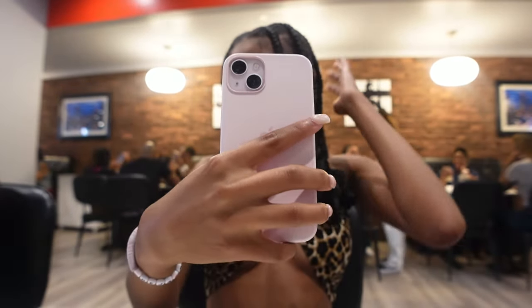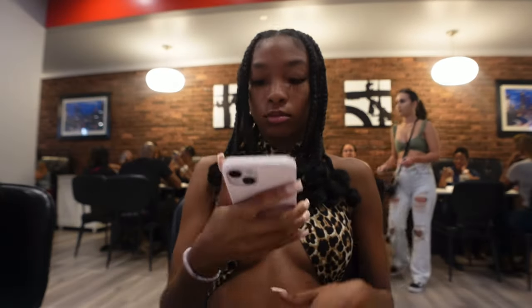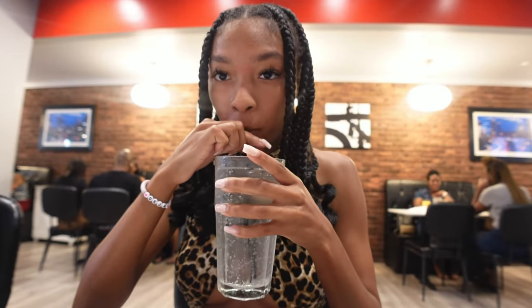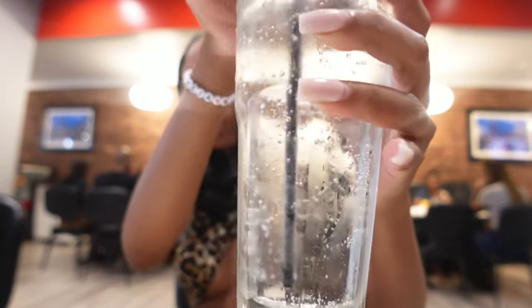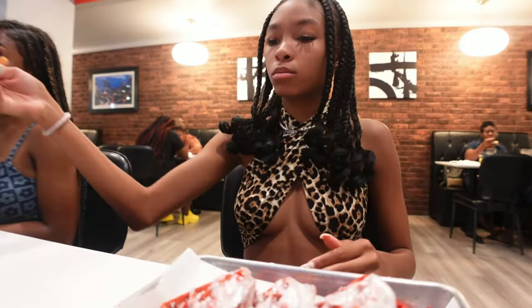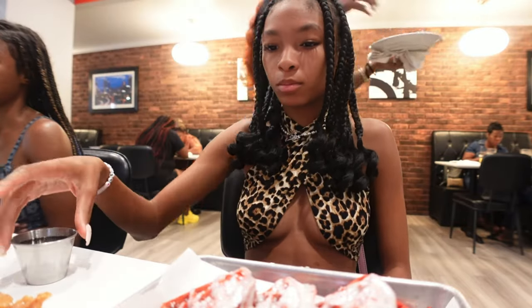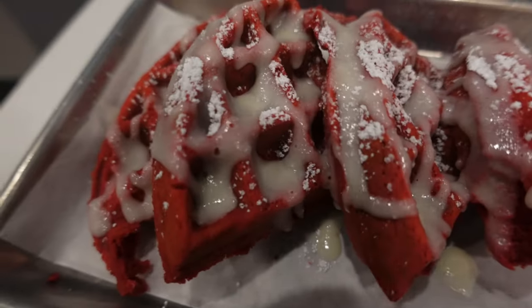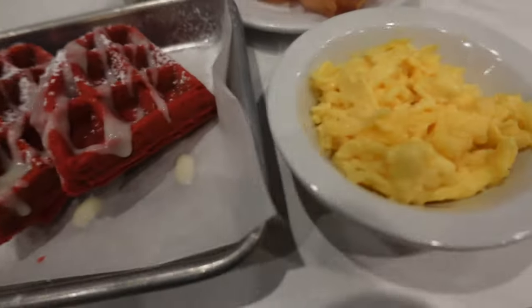I'm going to do the apple and chicken. It is currently 1 o'clock and we're at a cheese French bar. I'm waiting for my food because I just ordered it. Look at my food — these are red velvet waffles and I got eggs.